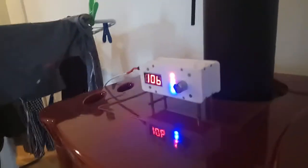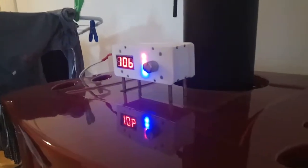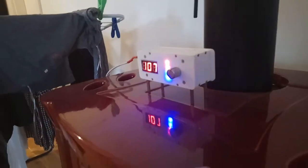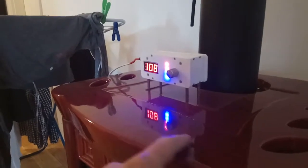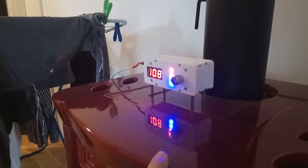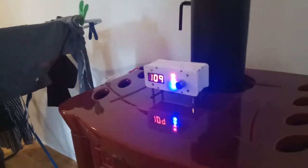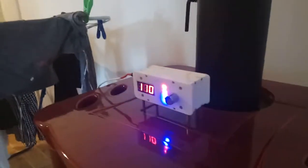This thermometer is mounted on metal legs, keeping it at a distance from the hot surface of the stove. This surface can be pretty hot, so the metal standoffs keep the thermometer from overheating — because it is made of plastic.